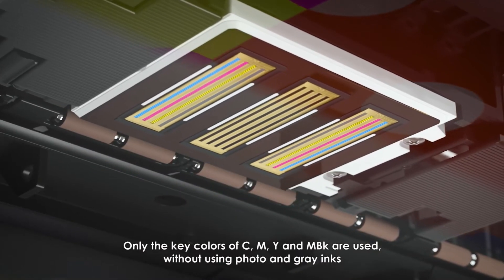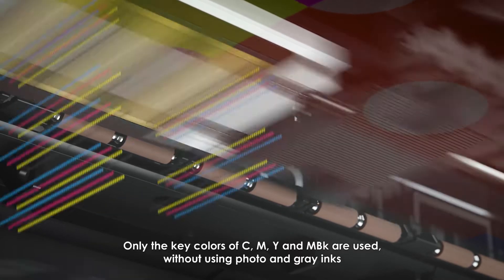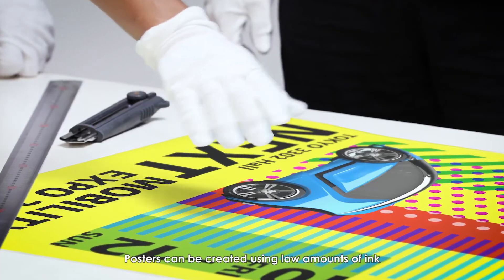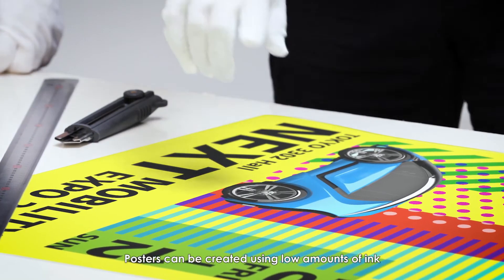A printing mode is available to output posters at low running cost. Only the key colors — cyan, magenta, yellow, and matte black — are used, without using photo and gray inks, so posters can be created using low amounts of ink.